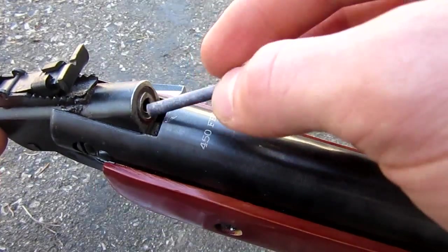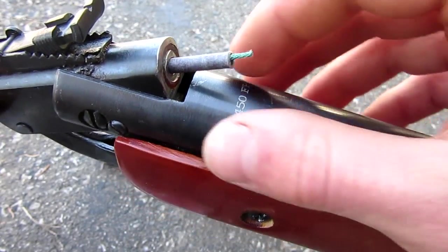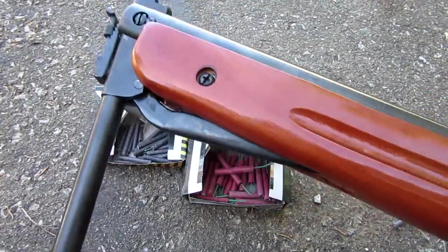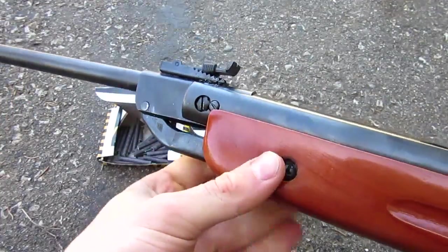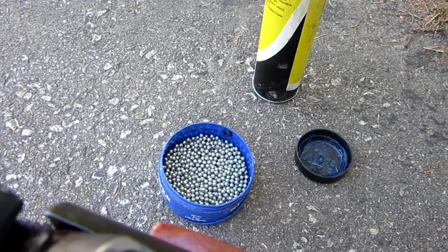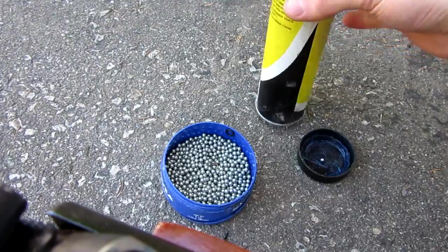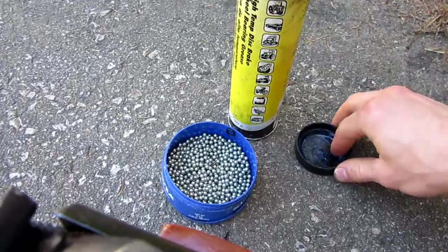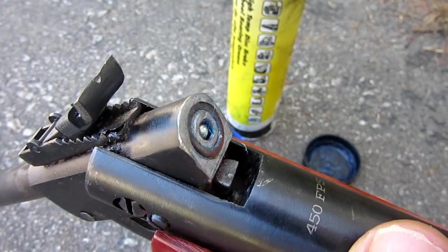This is a .177 caliber pellet gun. As you can see, they fit perfectly just like that in the barrel. So we're going to go ahead and do a baseline test using the regular break barrel action. For the baseline testing, I'm going to take one of these ball bearings. Turns out they're a little too small, so I'm going to go ahead and drop it in the lid of this tube of high-temp disc brake grease. All that allows me to do by mixing it around is adds a nice little coating to the outside, so that when I put it in the barrel it sits nicely instead of just rolling all the way through.